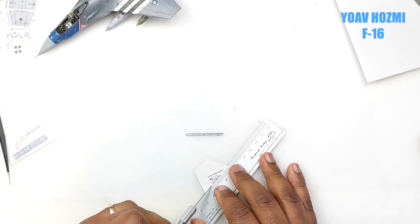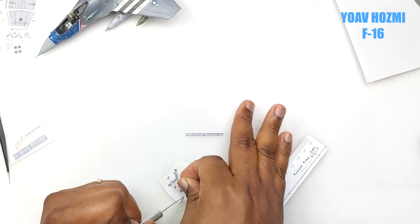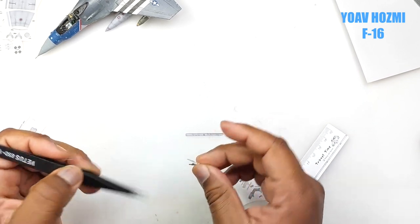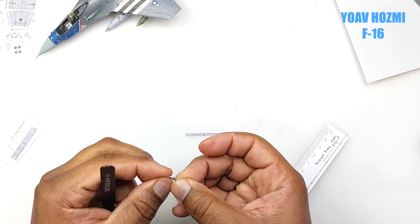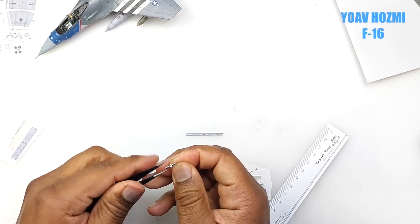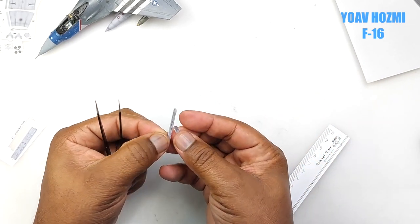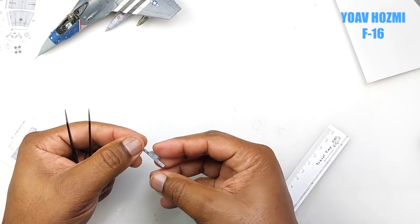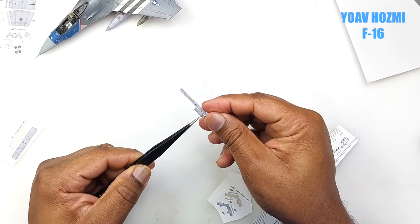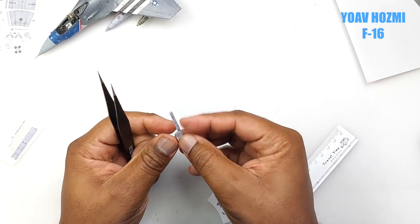Then we cut the pylon that will be attached to the railing and the underside of the main wing. We carefully fold, glue it, and then fold the tip down according to the plan. He's truly a master at doing what he does, and there you go — pretty much that's it.